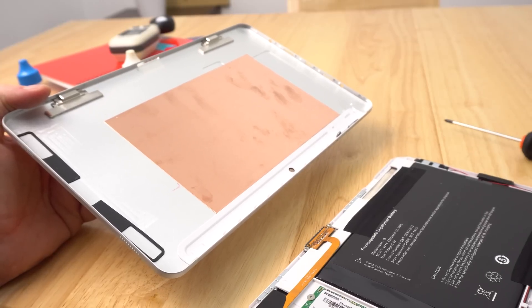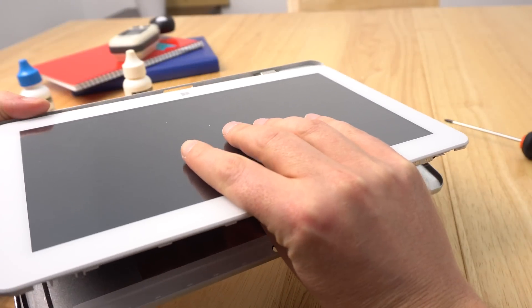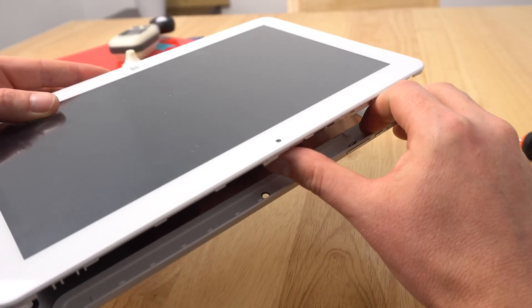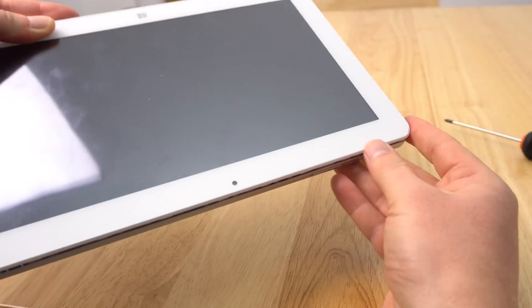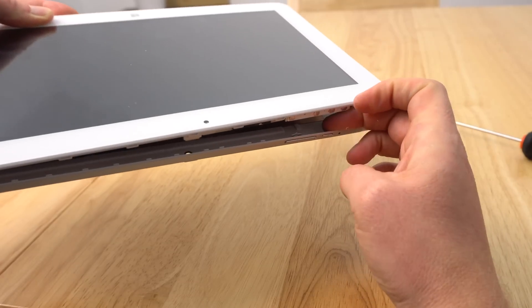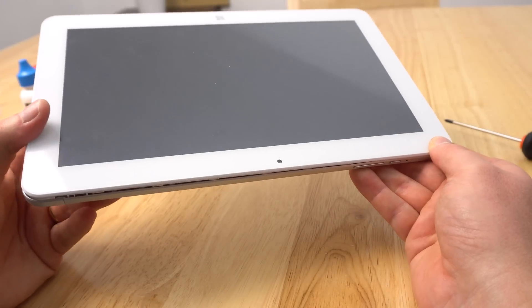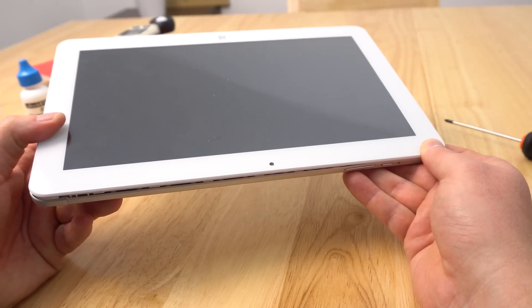Putting it back together can be difficult because the volume buttons tend to fall out. Start with the pogo pin first — flip it around, slot that in at the bottom first, then keep everything upside down with the lid. The power button started to move again so I had to quickly push that out and then try to close it, keeping the power button in place. There we go — now the power button's fine. Go around and start to clip everything in.